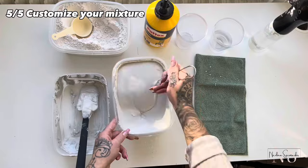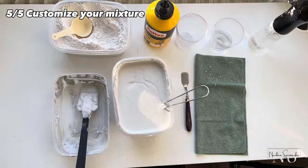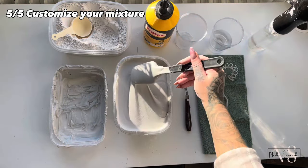I use my mixer so often that it doesn't really get bad, but if you're not going to work with it several times a week, maybe create a small amount from the beginning.